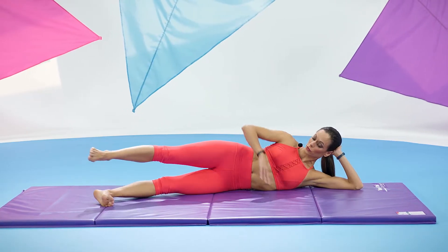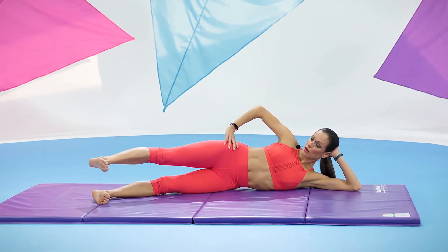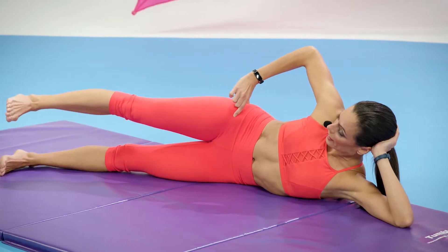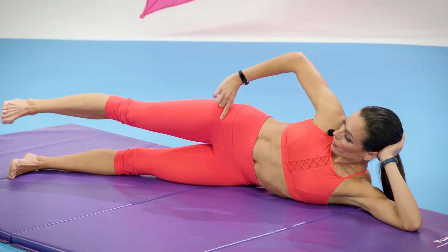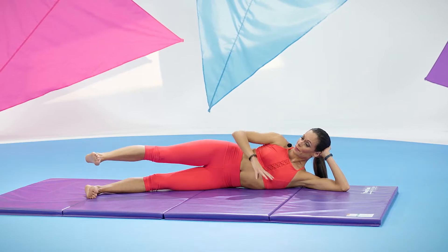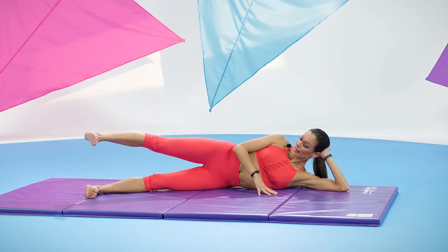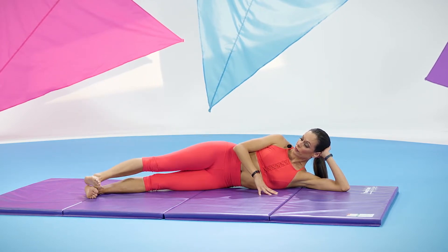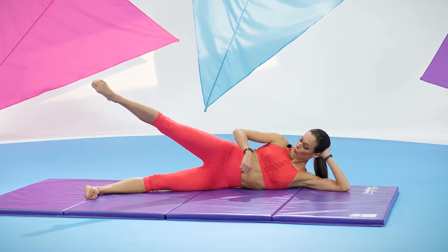Bring it back to the center, reach that leg again really long. You want to bring it in, reach it back out — play with the hip and then reach it out. And in. Keep it out and let's lift the leg up with control — small lift — and then point your toes and lower. Again, flex to lift and point to lower.